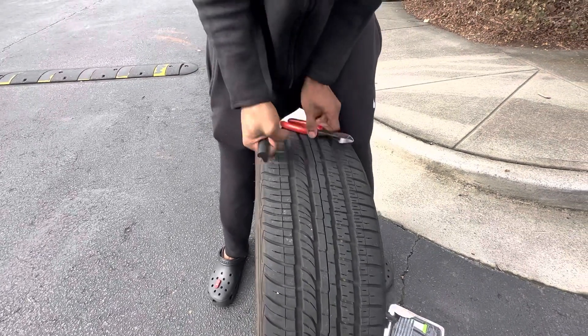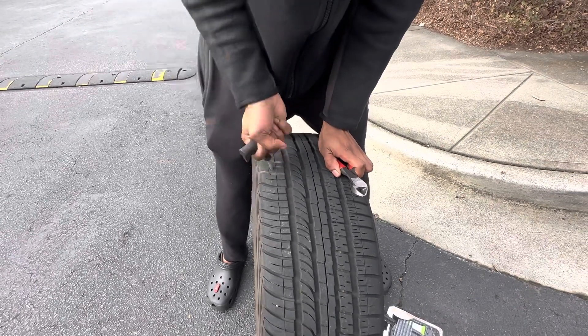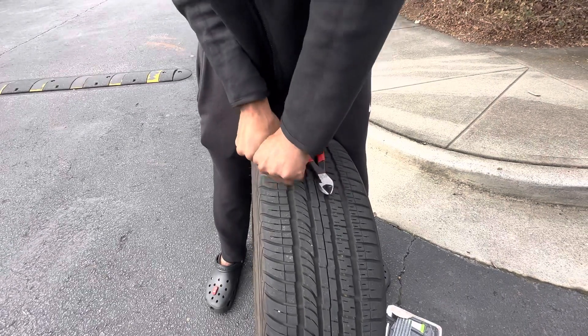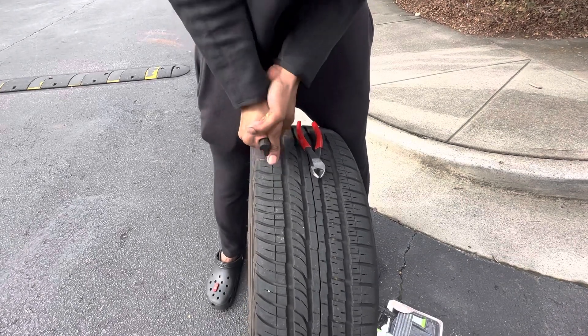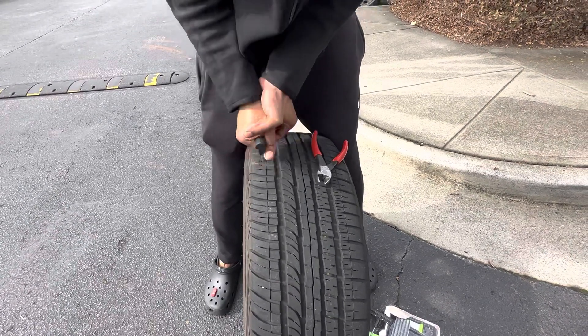Do it like this — go back and forth. You wanna get the hole as wide as you can.